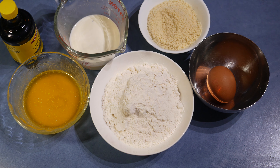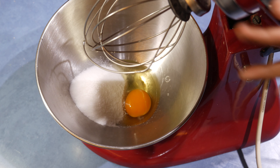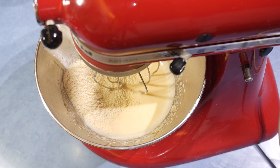Add the egg, then add the sugar and whisk. After that, add the almond meal and a teaspoon of vanilla.